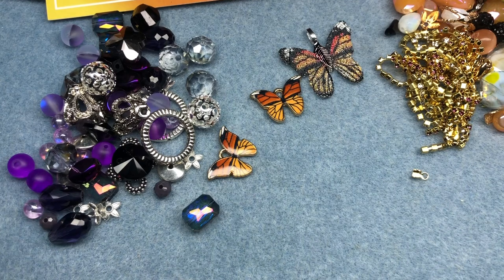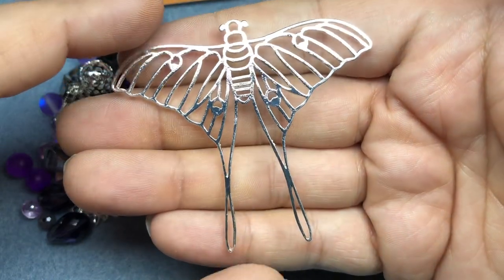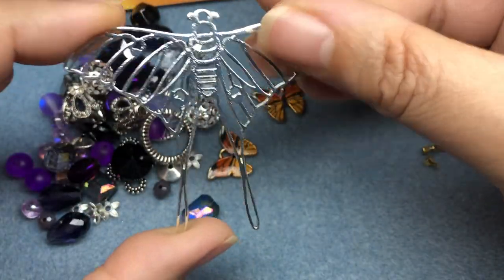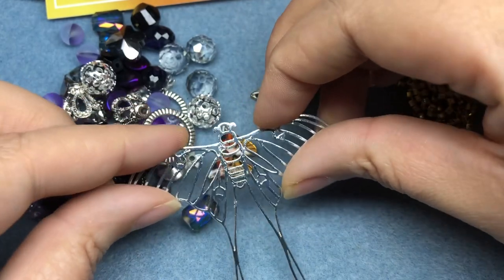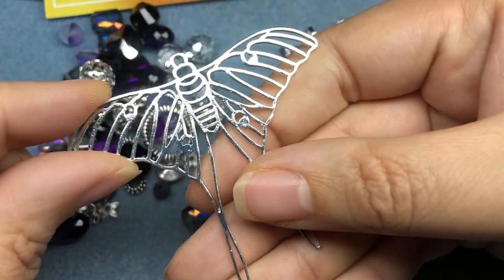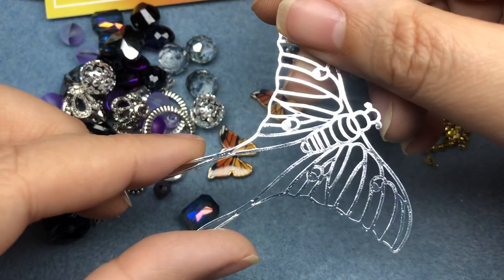Last but not least we have the Luna Moth Metal Pendant. This is really cool — I don't know that I've ever seen a Luna Moth in real life. It's huge. You could do so much with this: you could leave it as is, push it into polymer clay and have it backed by polymer clay, use resin with it, wire wrap it, paint it, or hang something from it. It's really cool.